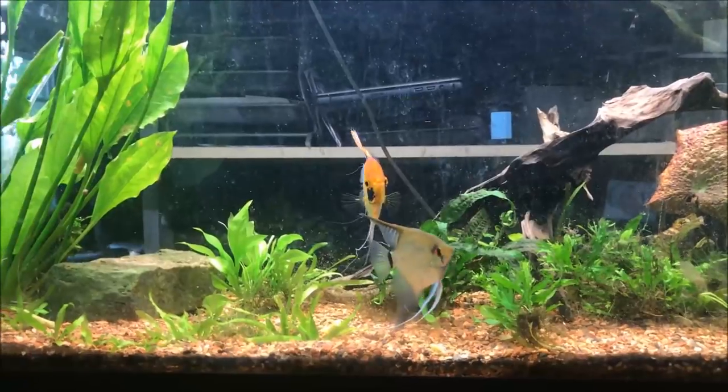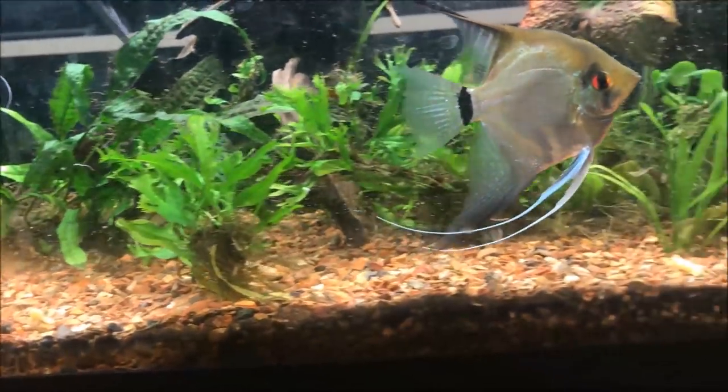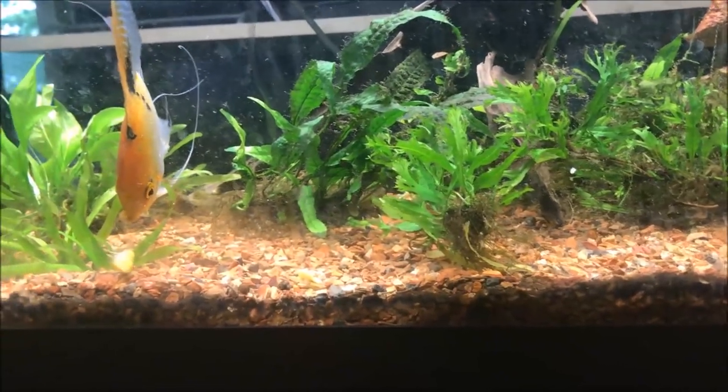So folks, I do need some help. I need to figure out what these plants in the front are and how to plant them so they grow.